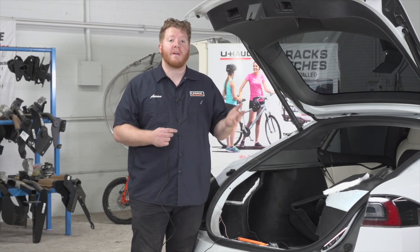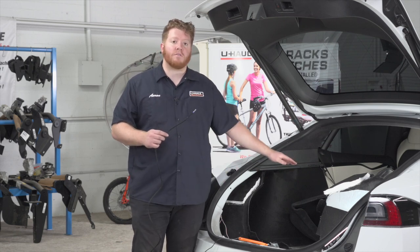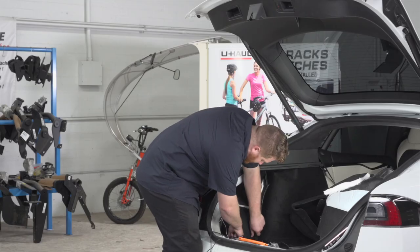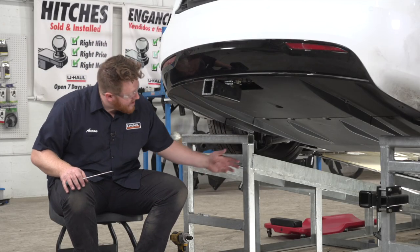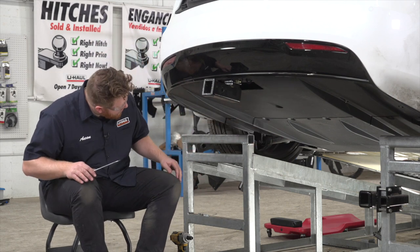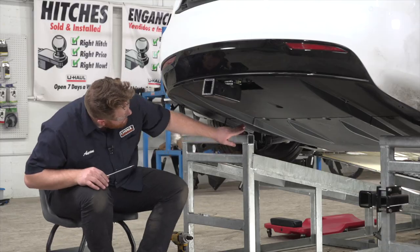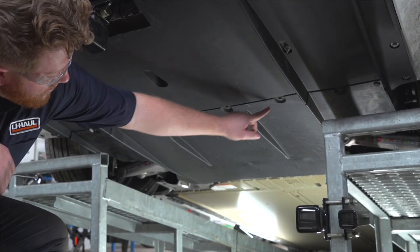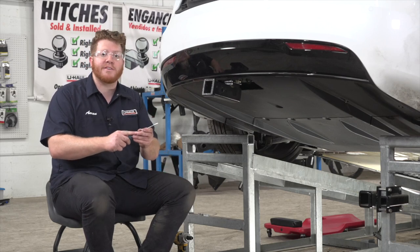Now we're going to run this power wire to our engine compartment to hook up to our 12 volt battery. We're going to go underneath our vehicle and push our wire through this vent on the driver's side. Underneath the vehicle we need to remove this forward most underbody panel so we can get access to our power wire. We're going to remove these three push pins and these bolts using a 10 millimeter socket for the bolts and a flathead screwdriver for those push pins.